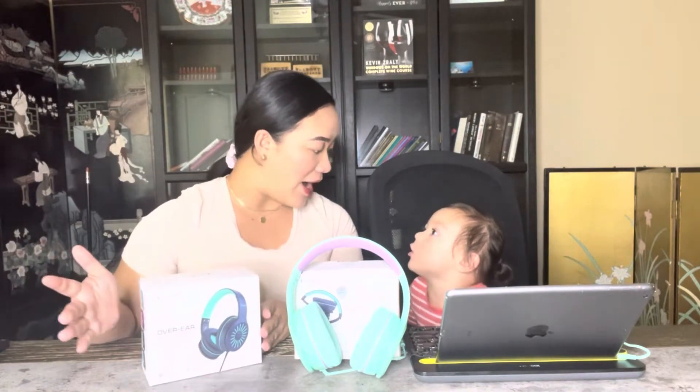I have here the i45 over-the-ear headphones from the brand Elecder. These headphones are available in four different colors: green, purple, blue, and black. This video is a collaboration with them — they sent these headphones for me and Elizabeth to try, so I can share my reviews and opinions with you guys.